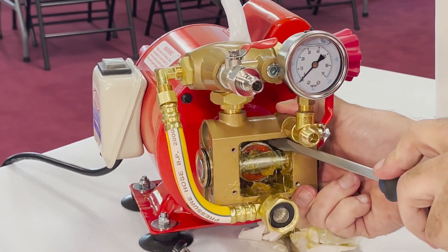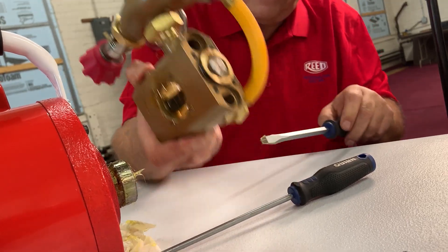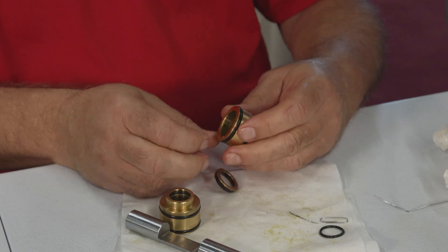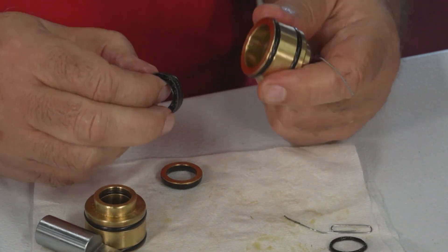After the screws have been removed, position the bearing so that it can be detached from the pump housing. Then remove the piston. Disconnect the piston bushings from each end of the pump housing. Remove the brass washer and three seals from the piston bushings.